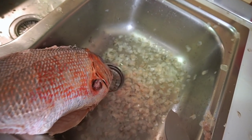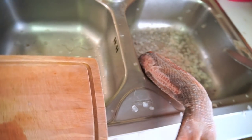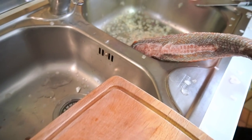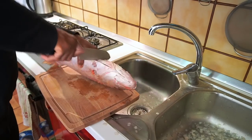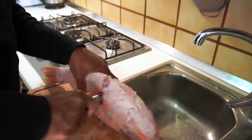Hi everyone, welcome and welcome back to my channel. My name is Jessica and this is my reality. In today's video we are going to be preparing a fishy kind of okra soup, so I hope you guys stay tuned to the end to see how I made this okra soup.